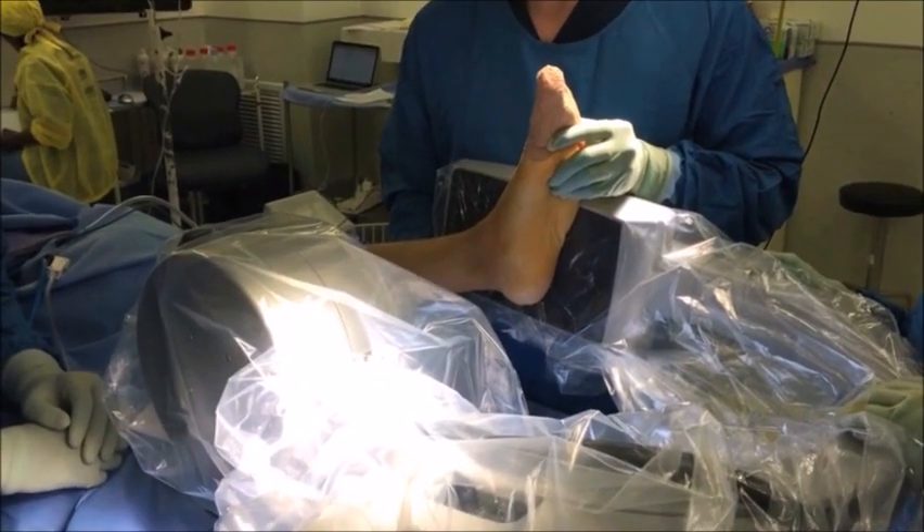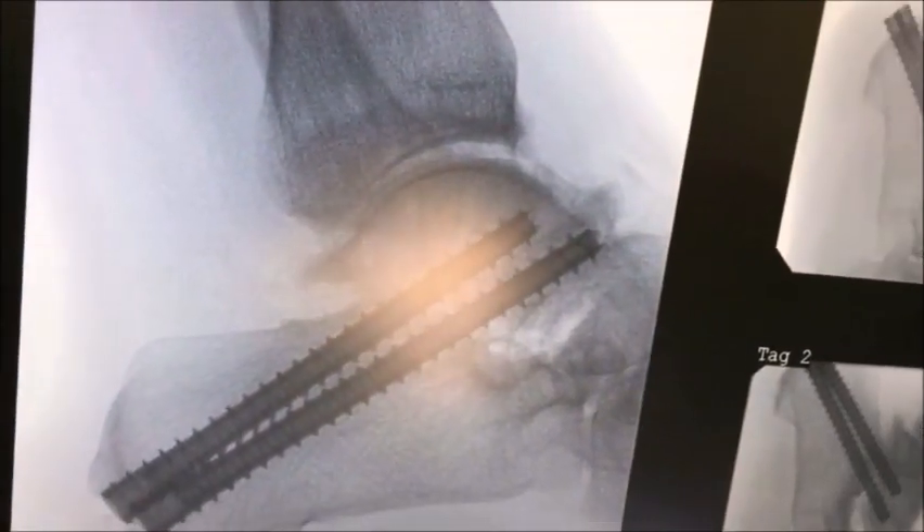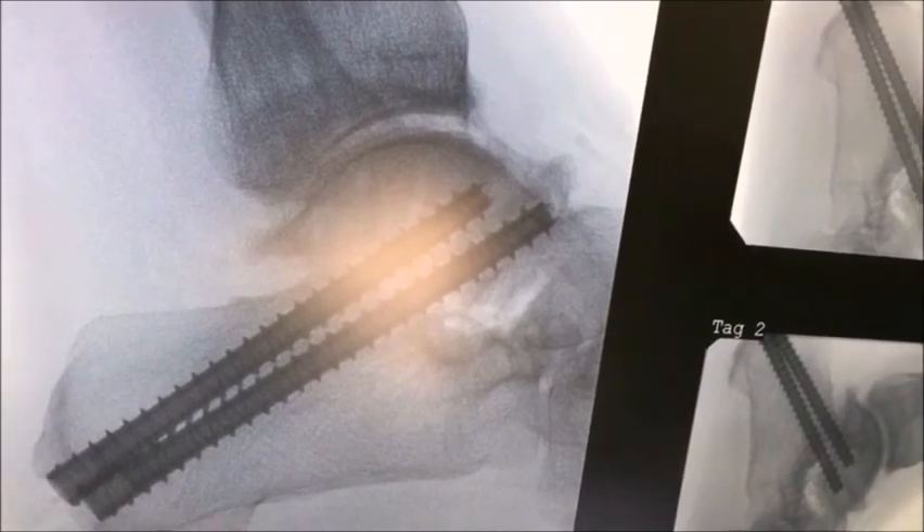Fluoroscopy is once again used to confirm correct position and length of the screws inserted. It's also good to check that good compression has been achieved across the fusion site.